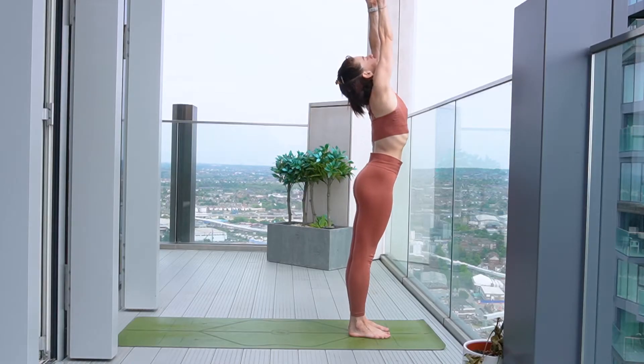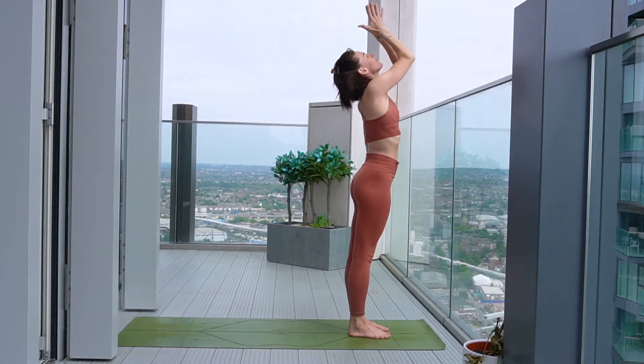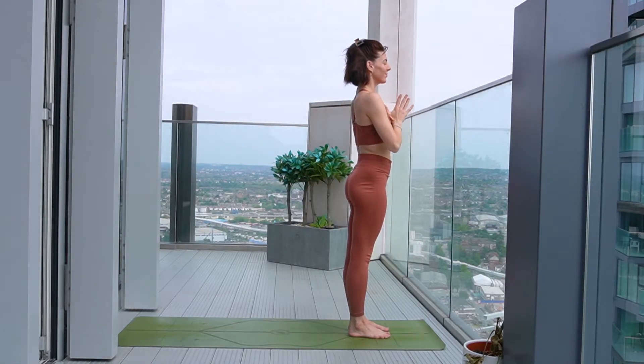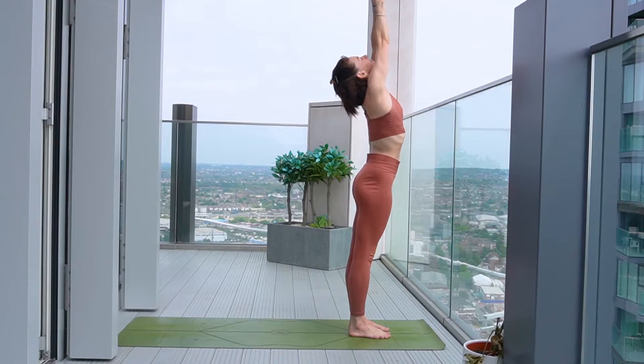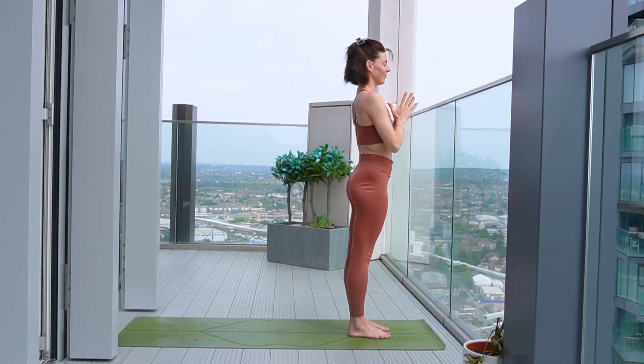And then we're going to reach the arms above the head, bringing the thumbs to touch and then draw the palms down to heart centre. And again, inhale to reach the arms up, gazing at the thumbs, and then draw them down to your heart.